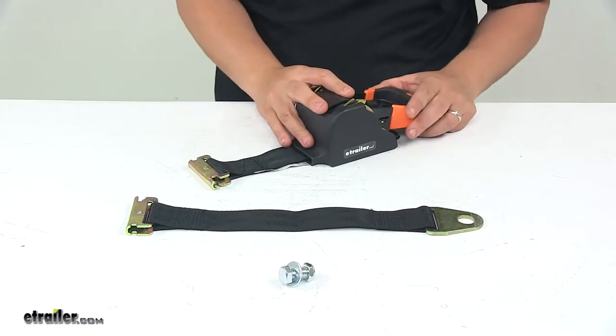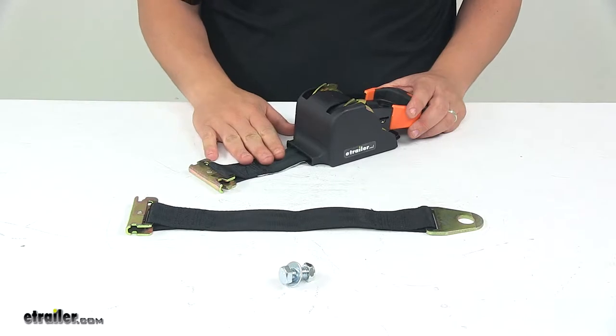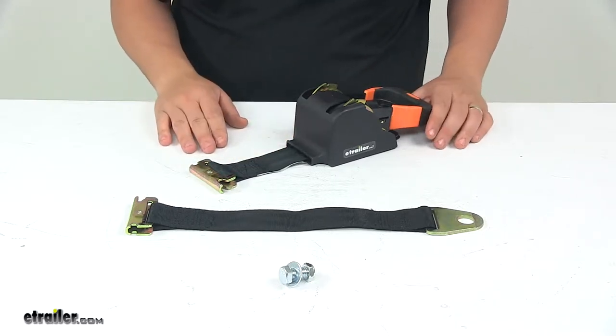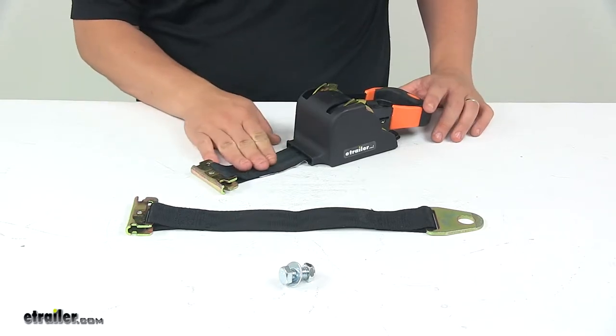The retractable tie down comes with a two inch wide by ten foot long strap. It carries a working load limit of 1,000 pounds. It's very easy to install in trailers and vehicles that are equipped with E-Track systems, and the strap is made from durable seat belt-like material.